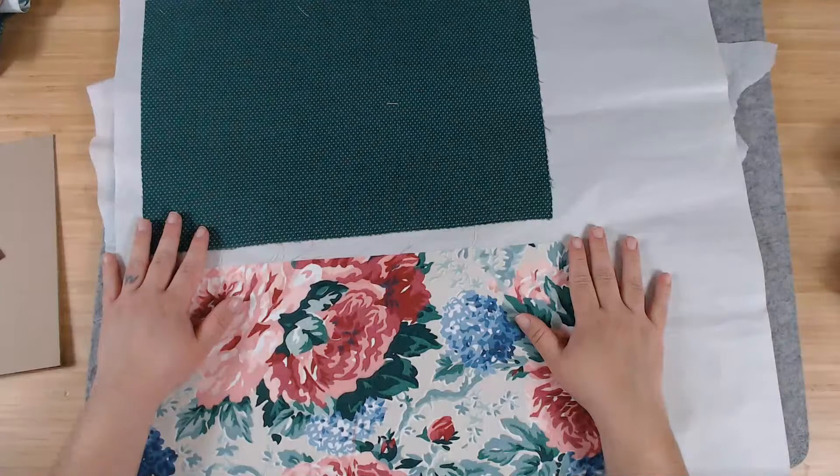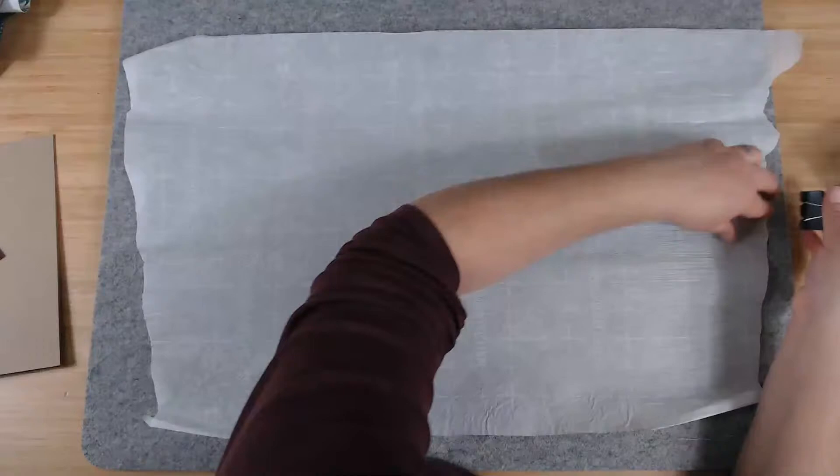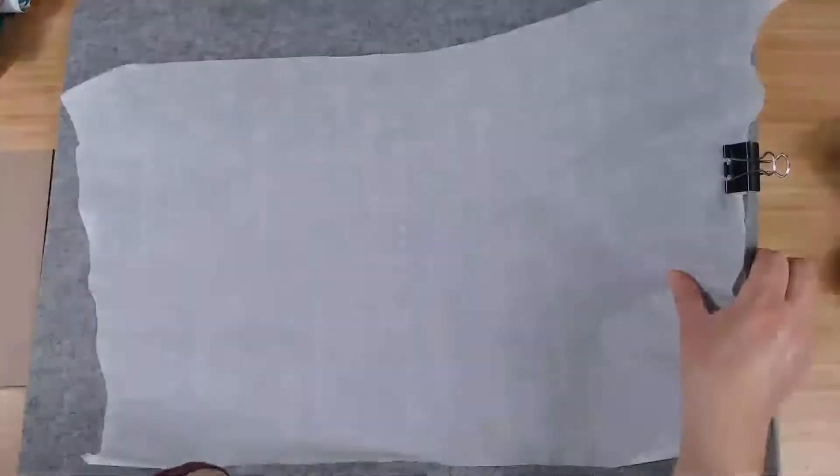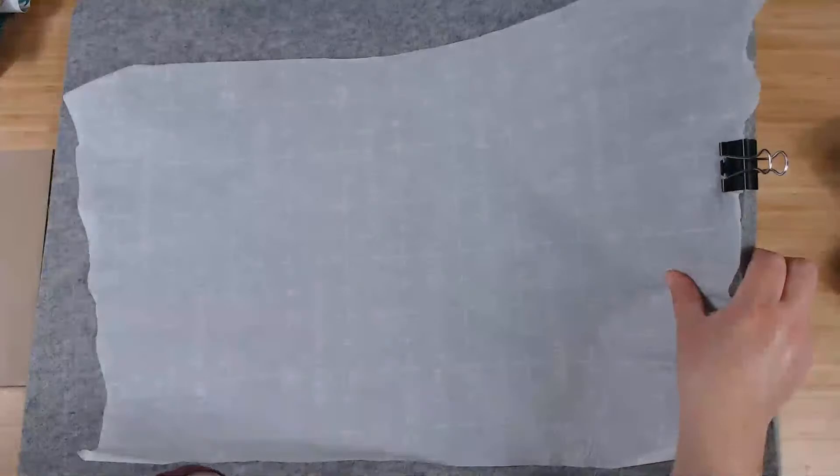Let me put this away and turn off my iron — I am done ironing, that was too much work. This is how I put my wool pad up — I have a clip and a hook. Let me unplug the iron so I don't forget. We are going to transition to our next step.